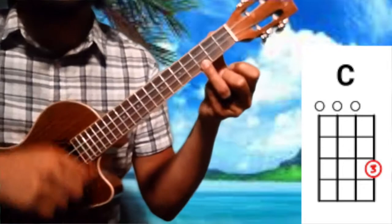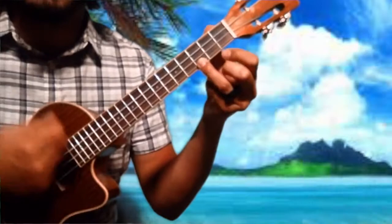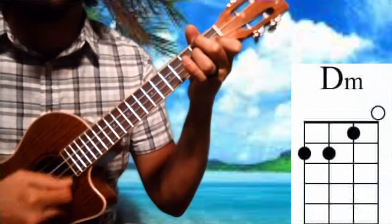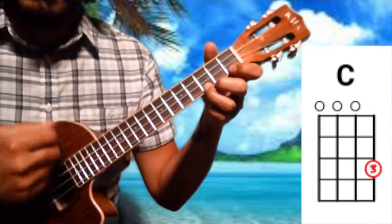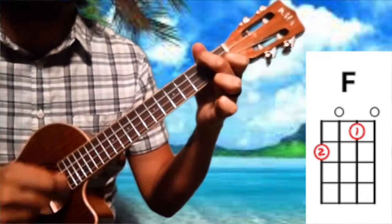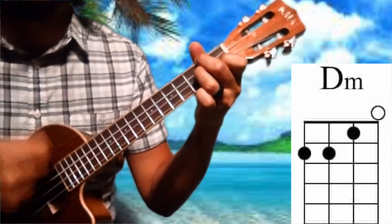Here we go: one and a two, and a three, and over to F — one and a two, and a three. Now D minor, add the ring — one, two, three, four — and back to C again. Keep it going while I sing along: 'Your love is lifting — F — me higher.' Add the ring finger — 'and I'm ever — D minor' — there we go, back to C — 'been lifting me.' That's right.